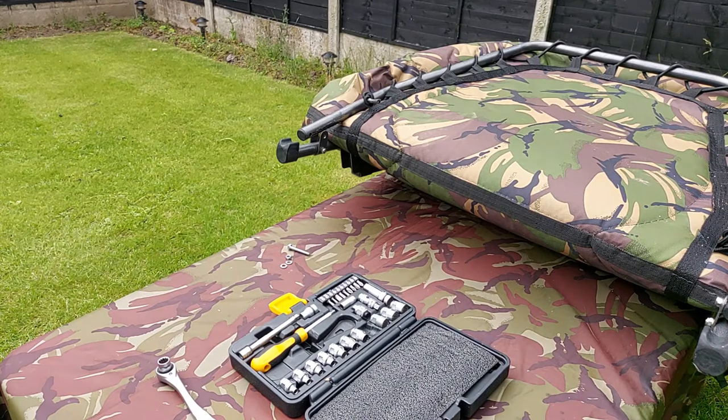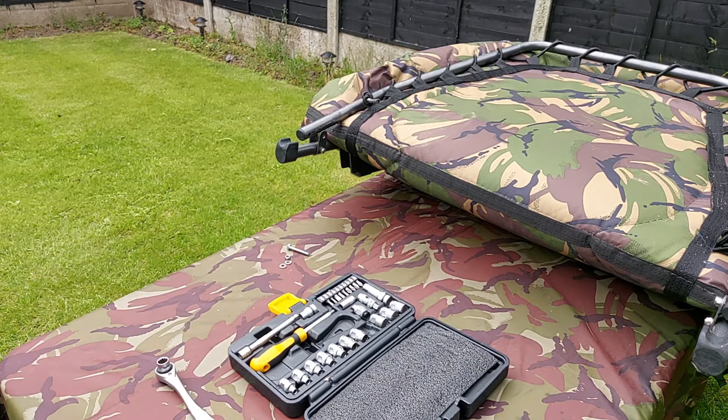Hello everyone. Welcome to Camping and Outdoor Stuff. I'm Snert. I'm going to do a little bit of a running repair here.